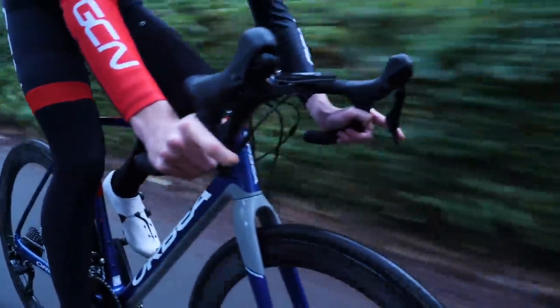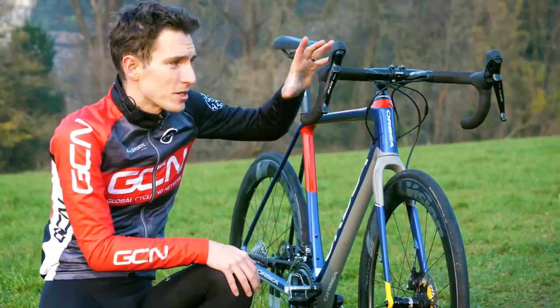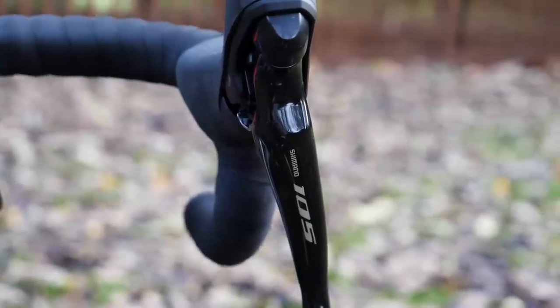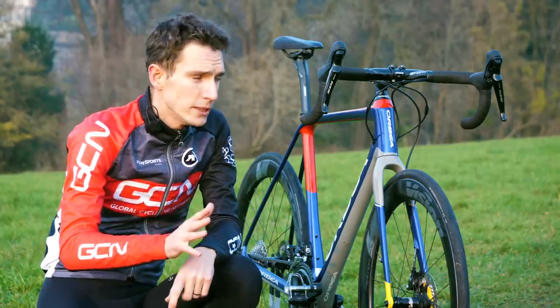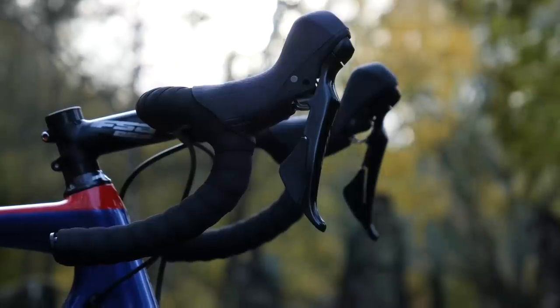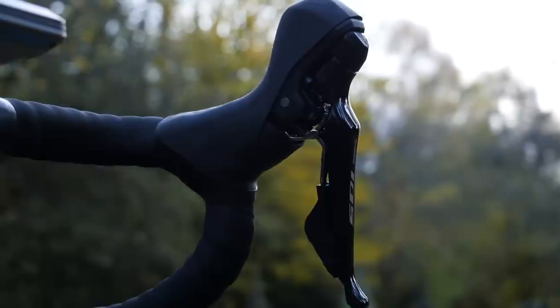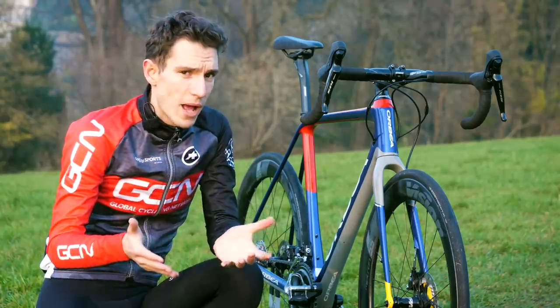Starting with the brakes — there is a reduced shifter body diameter, so it effectively feels a little bit smaller in your hands, giving you a more secure grip on the bike as well as reducing fatigue. In order to fit all the hydraulics inside, Shimano have extended the lever forwards and up a little bit more than on Dura-Ace, but it's been shaped quite ergonomically so it functions as an additional hand position.